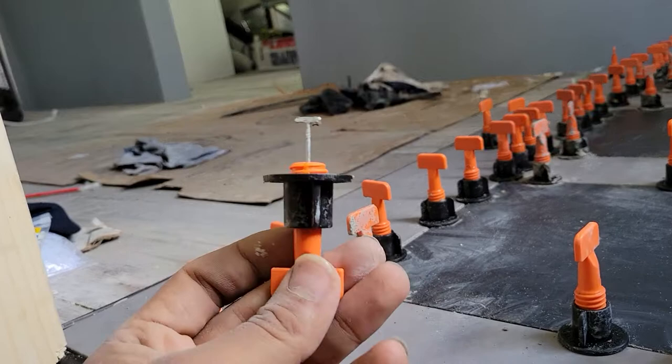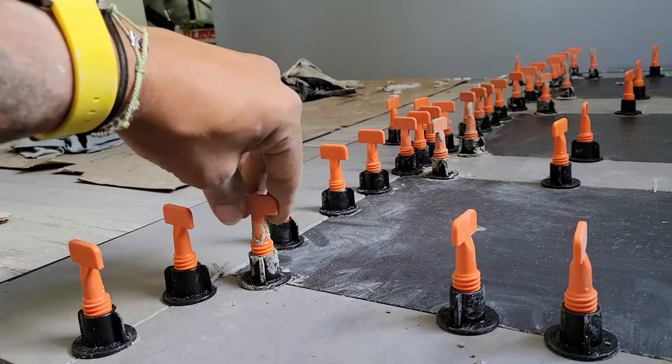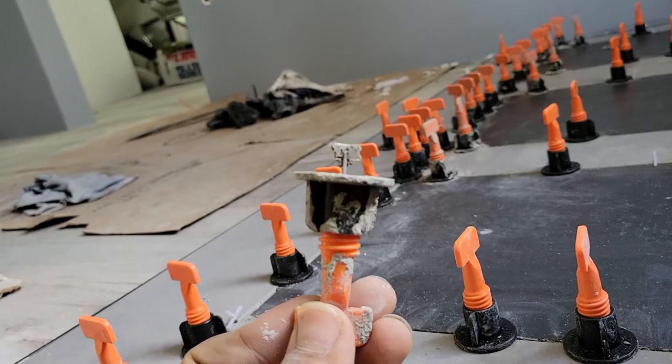These are reusable, so you want to put them in a bucket, clean them off, or leave them — but they might get gunky and nobody wants a gunky floor leveling system.